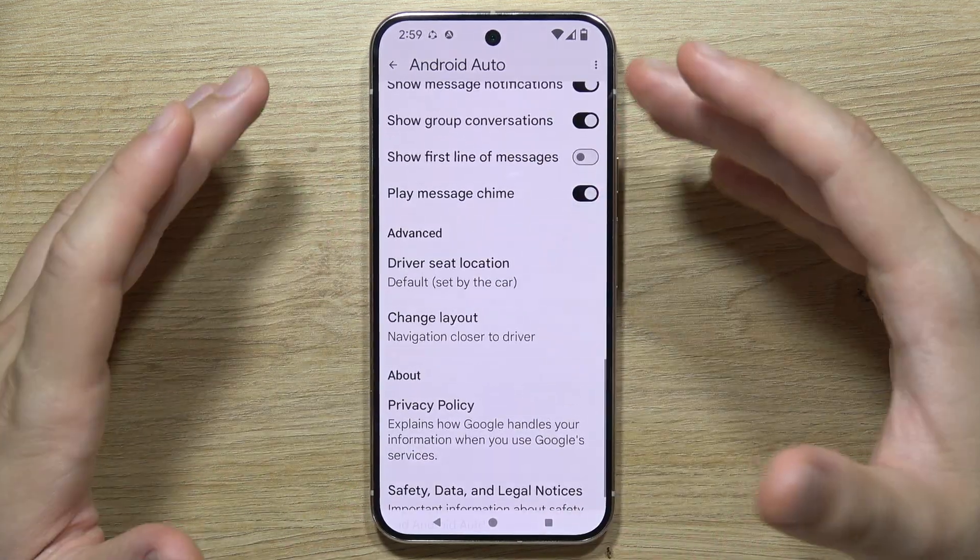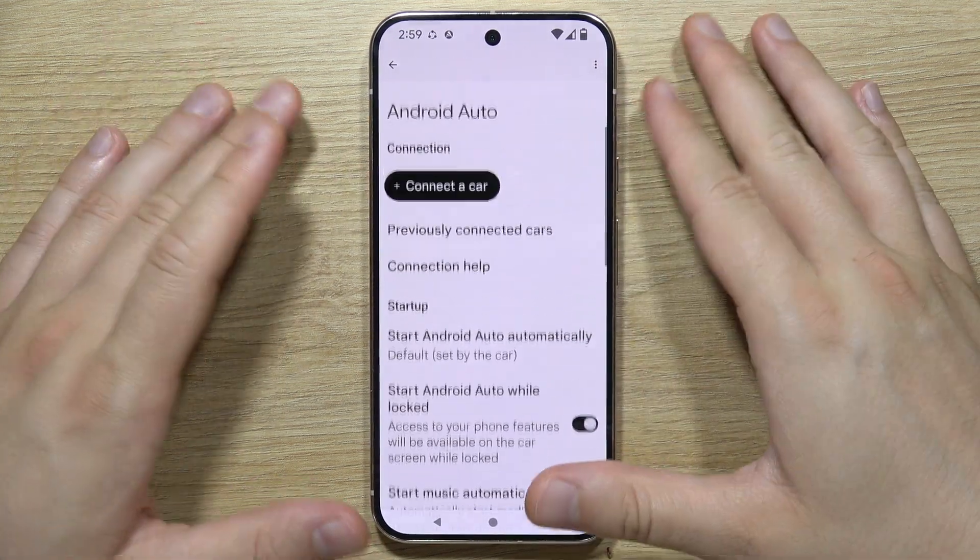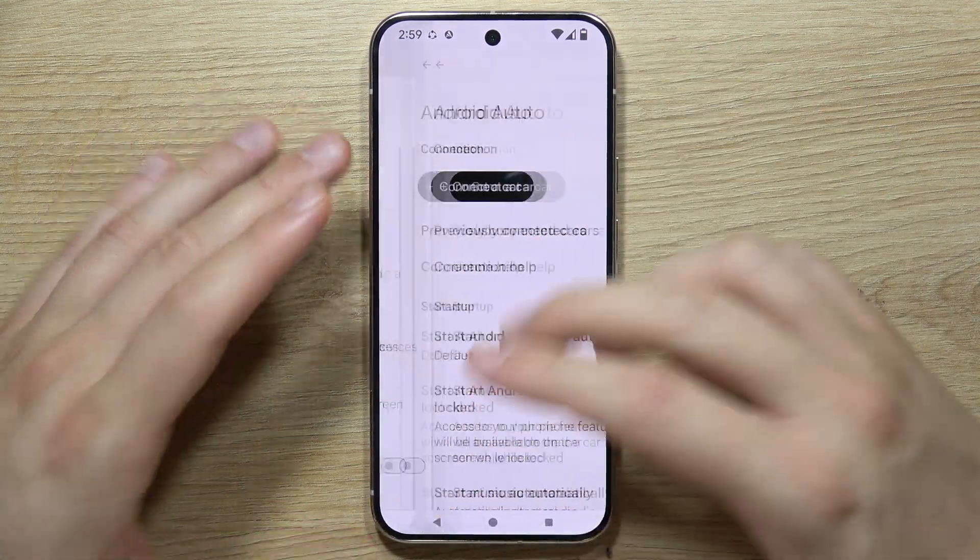You just have to spend a few minutes setting everything up to fit your preferences. Thanks for watching.